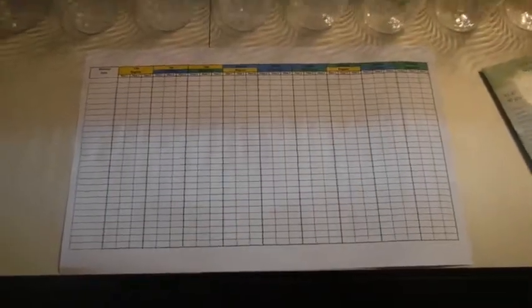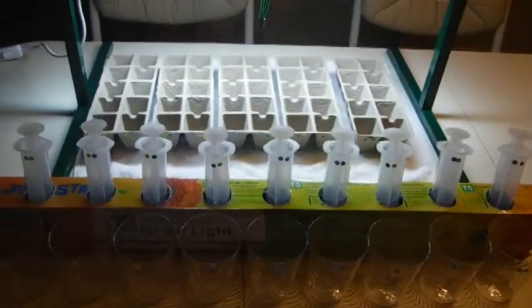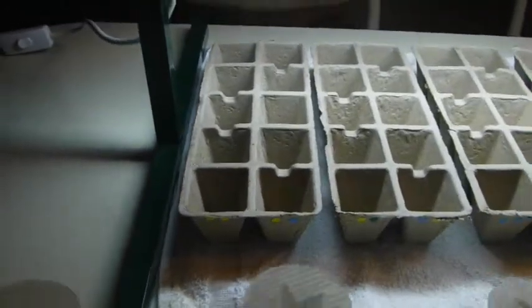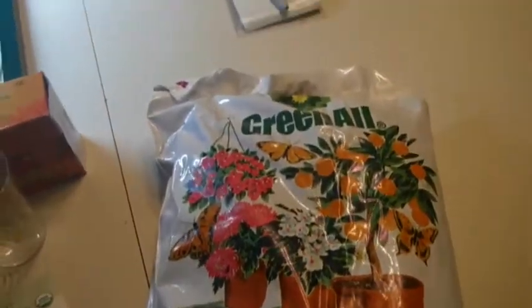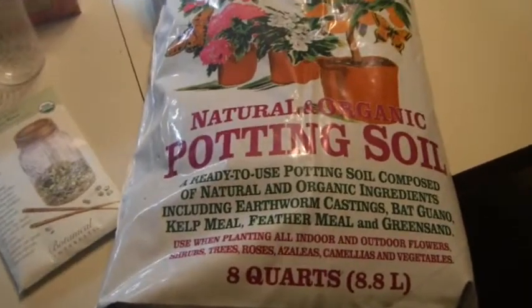My youngest daughter and I have now set up the experiment to test the different water sources and water states in this growing system that we have put together. As you can see, there are 60 milliliter syringes. We will draw the different waters to feed into these color-coded trays. These are seed starters. We will be using organic potting soil that contains the worm castings as well as bat guano and some other good things.